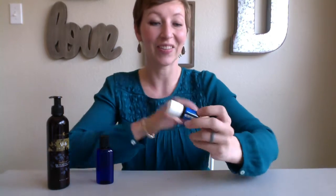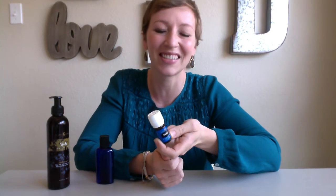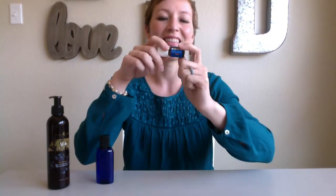Often in classes, we talk about this as the husband oil because sometimes our guys are not so excited about using essential oils. They're not ready to learn something new, and we'll use this oil, Panaway, on sore muscles and they really fall in love with this blend and then are open to learning about other essential oils. So that's one of the reasons this is a great oil to have in your home.